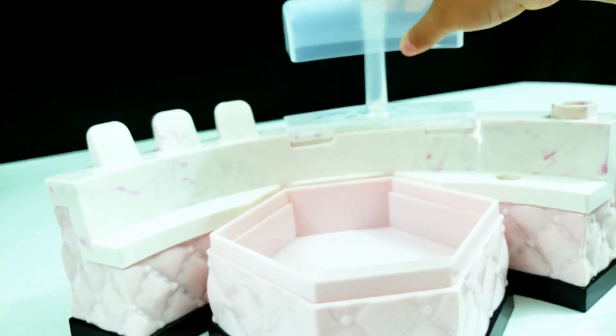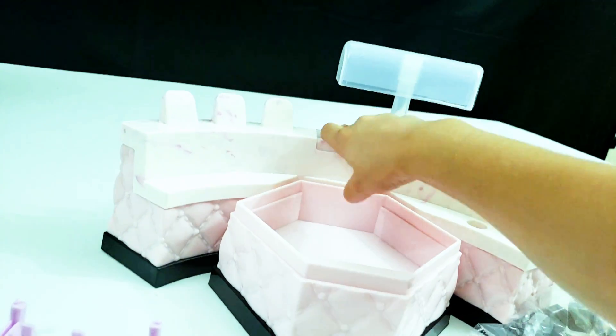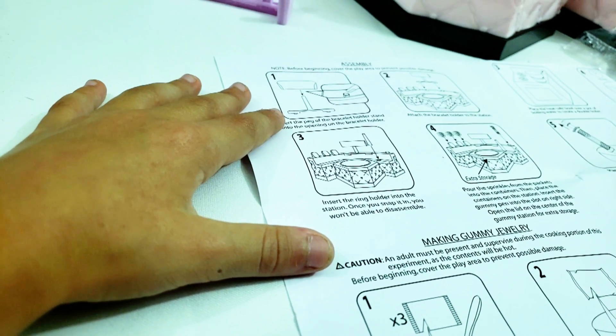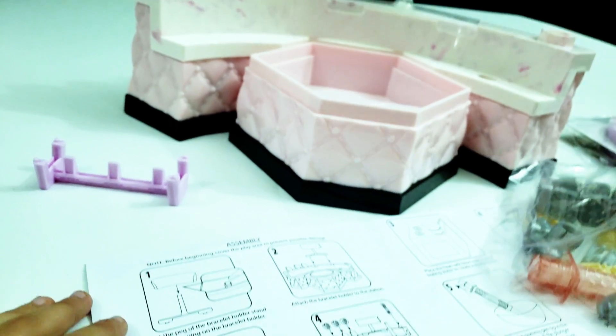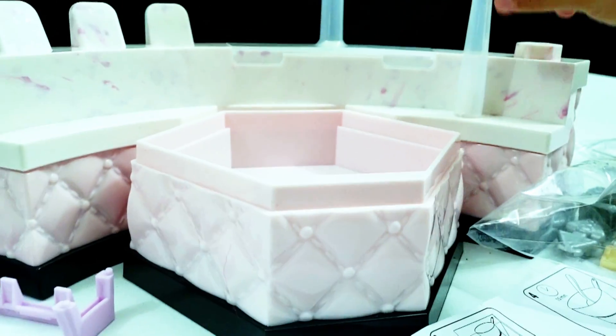Step three: insert the ring holder into the station. Once you snap it you won't be able to disassemble it, I think. So the ring holder — I'm guessing this part goes right here. Yep, good.